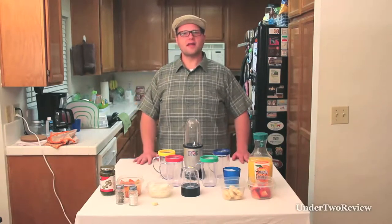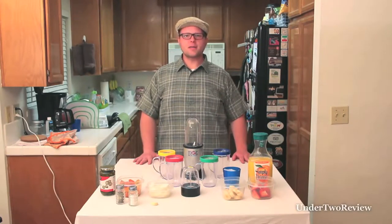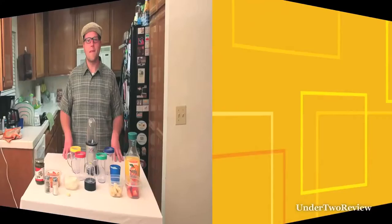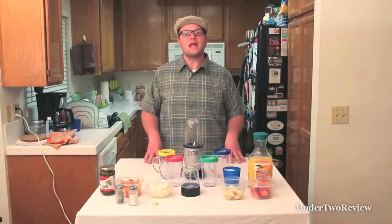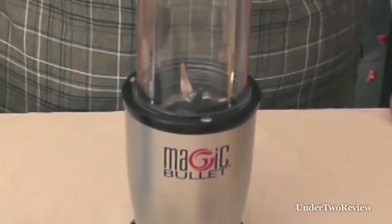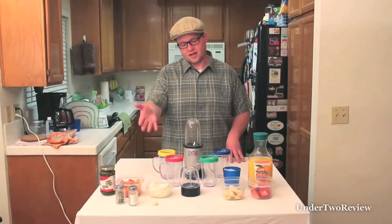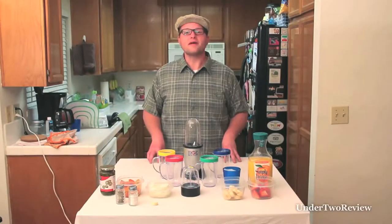Hi, I'm Sean, that's James, and this is the End of Two Review. Today we're checking out the Magic Bullet! The Magic Bullet is a small blender meant to save time and provide the same satisfaction of a regular blender. Today we are going to make salsa and a smoothie to see how it compares.